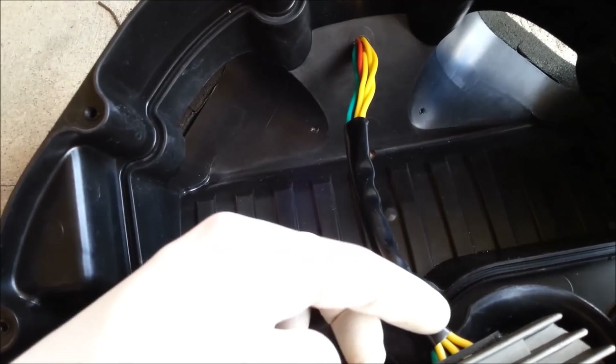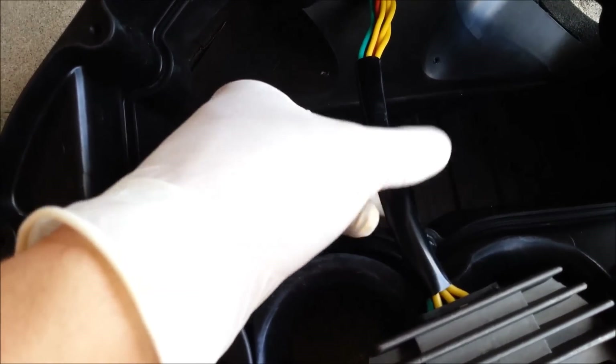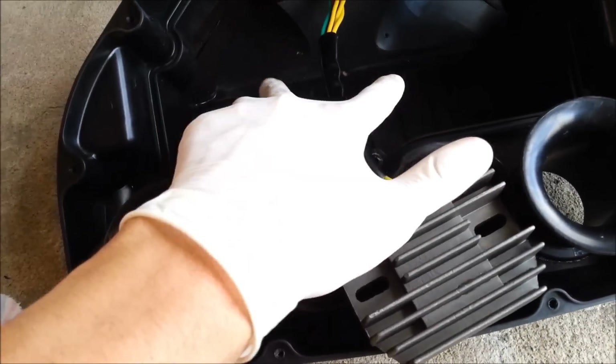The terminals are hanging out at the end there. Basically what I'm going to do is shove them as far up as I can and probably seal it on this piece of conduit, and then mount this down here in the airbox.